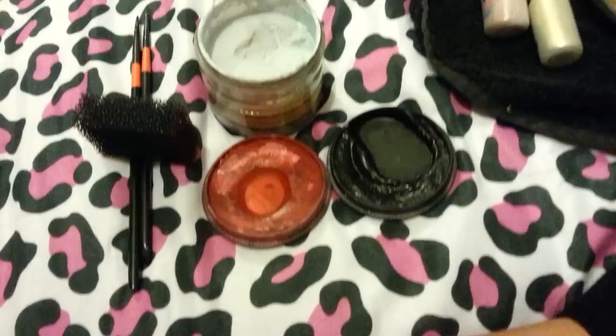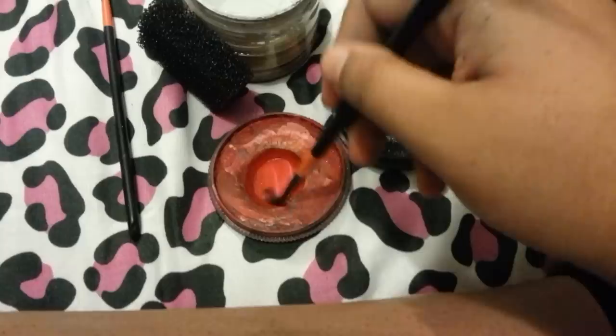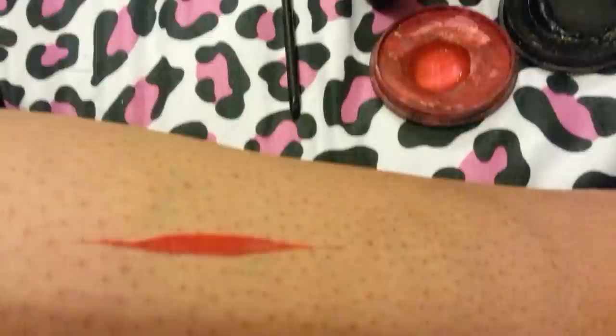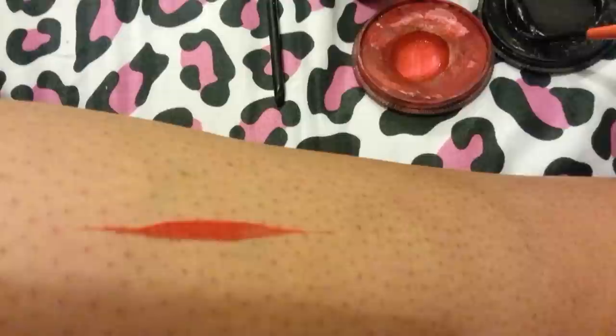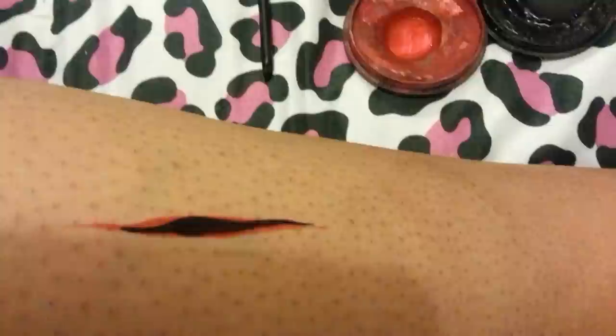So what I'm going to start off by doing is loading up my Mark Reed No. 4 with Chameleon Blood Red. What you're going to do is a tiger stripe sort of style, going from thin to thick to thin. Like that.